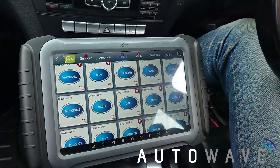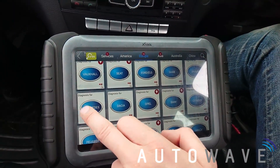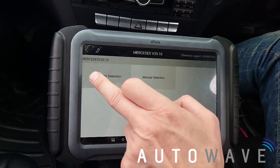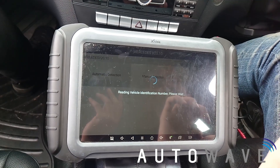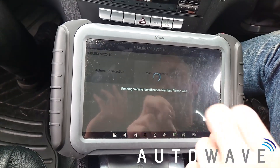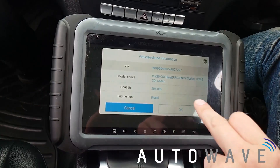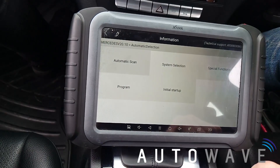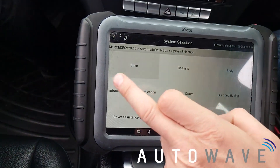So we've plugged in via OBD with our VCI, we've got our main screen here. I'm just going to pop into Mercedes, I'm going to auto detect the vehicle. I know it's a 2013 C220 diesel, so let's just see what the computer comes up with. So C220 diesel W204 chassis.